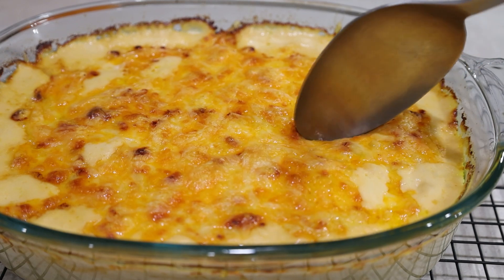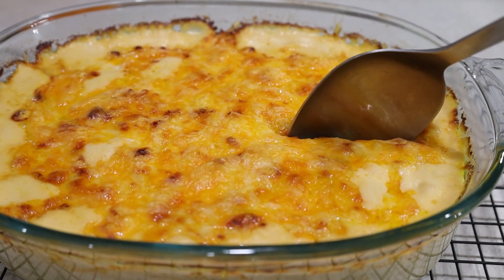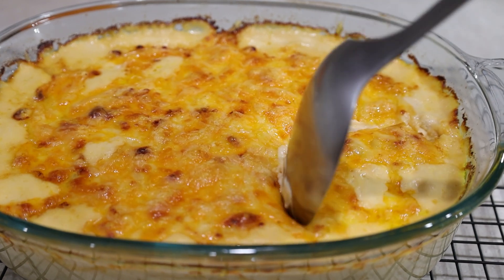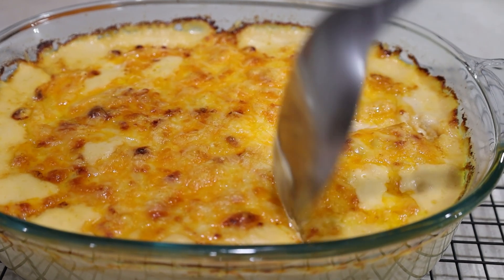Place it on a cooling rack for about five minutes to let it set a little bit, and then cut into this amazing creamy deliciousness. Look how crispy the cheese topping is!